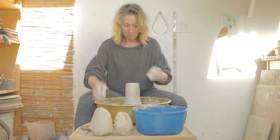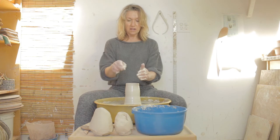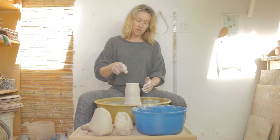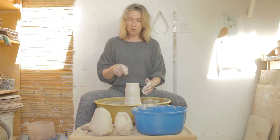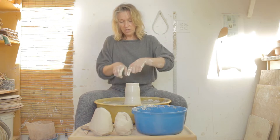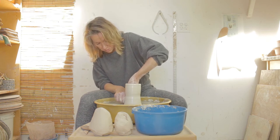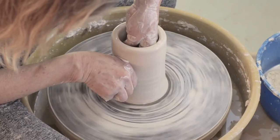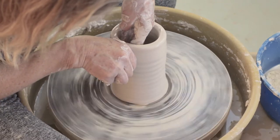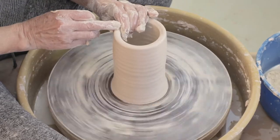All right. Because I've collared the clay in, the inside is going to have a little bit of warpiness on the clay wall. So I'm going to go in and use the sides of my fingers to kind of straighten it out — just the sides first, make sure it's a little more even, and then compress.